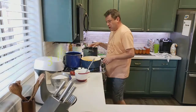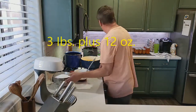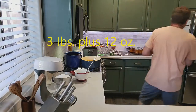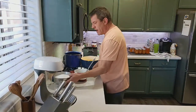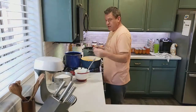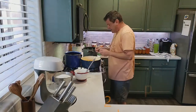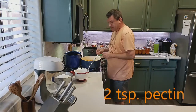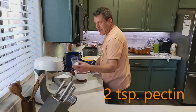We've got our sugar ready. You want three pounds plus twelve ounces of sugar. I took out all the seeds because I don't want them in there.